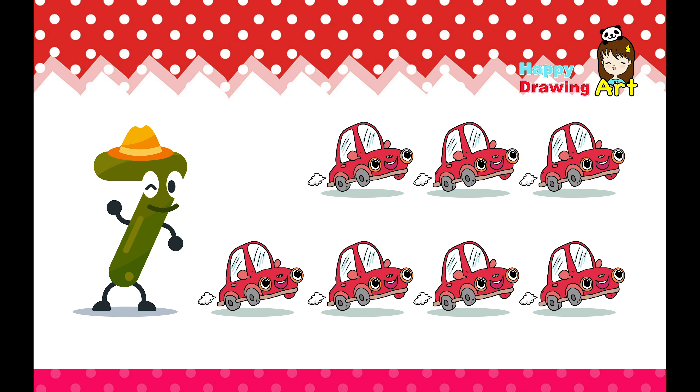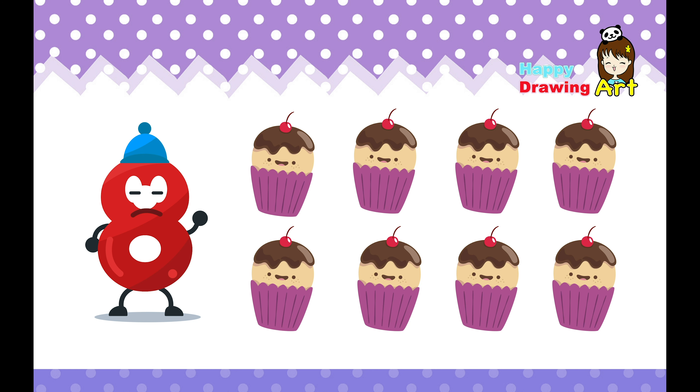Seven. This is seven. Let's try to count. One, two, three, four, five, six, seven. Seven cars. Yippies.